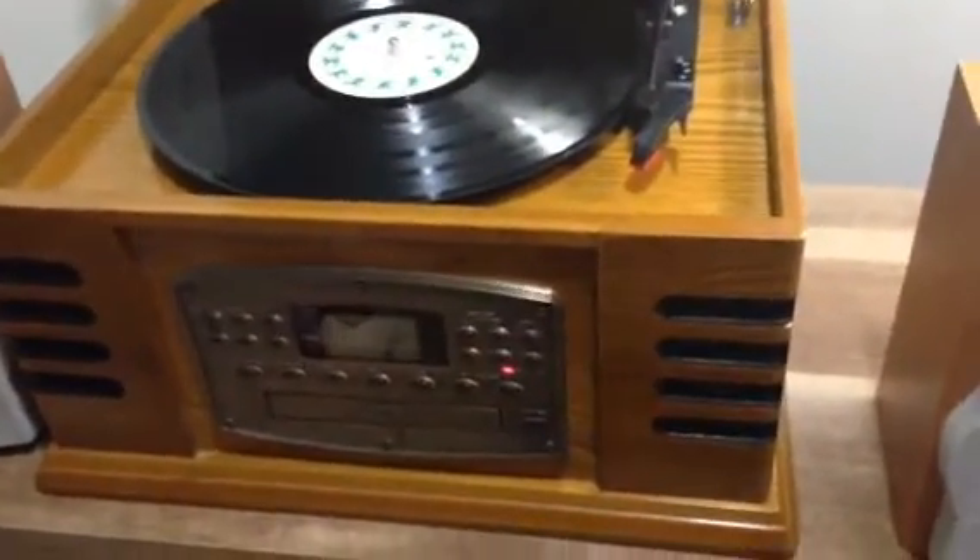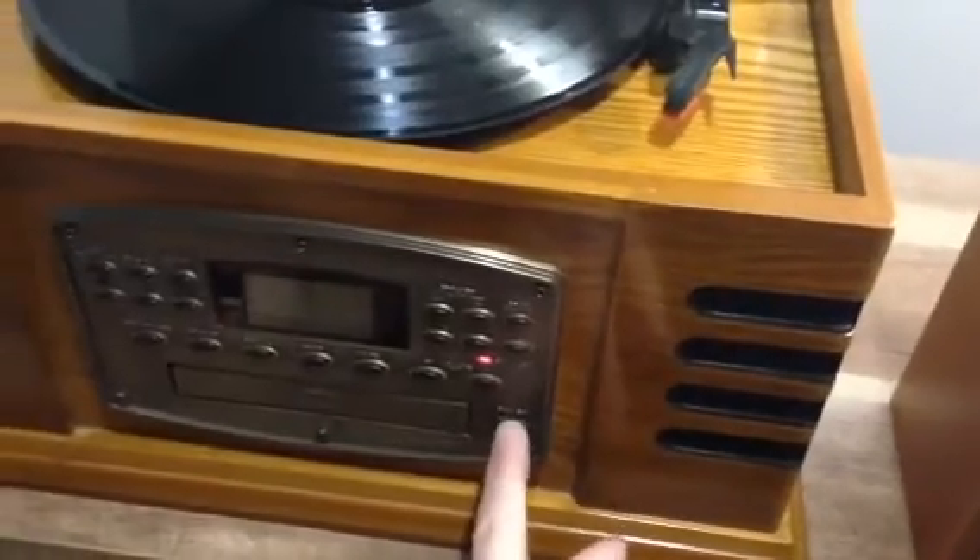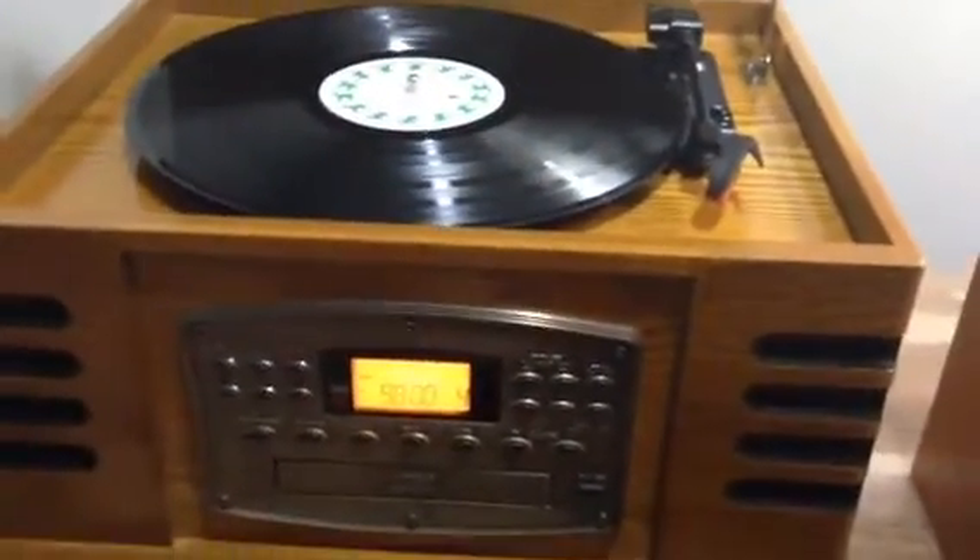Okay, I'm going to try to do this quickly for you. So we kick it on. There's the tuner.